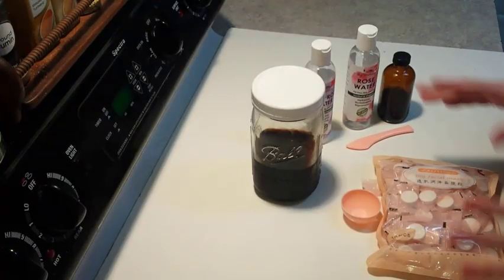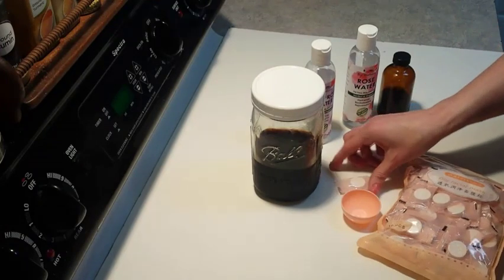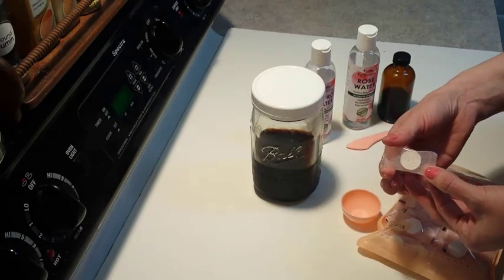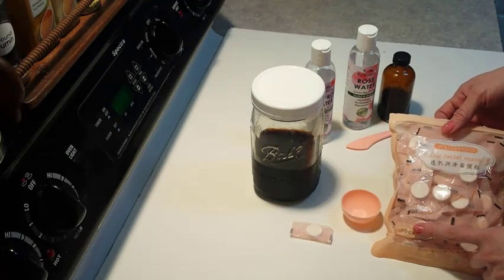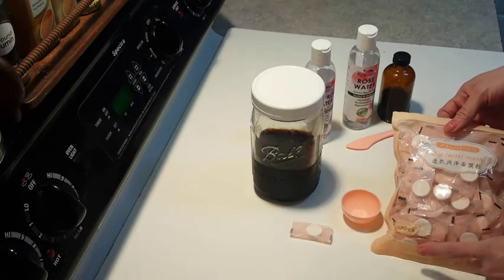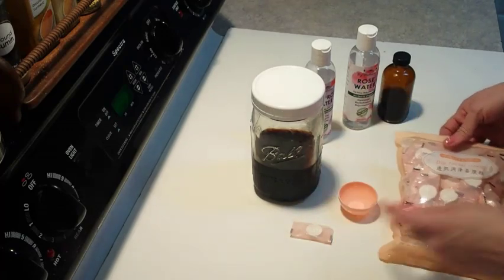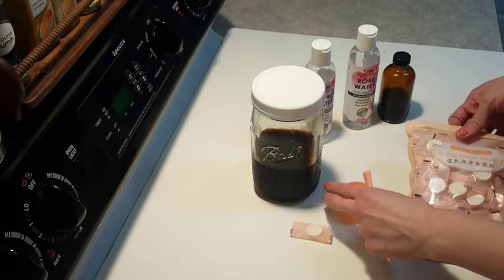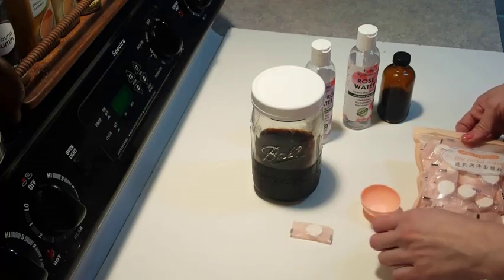This is going to be the first video of my three-part DIY sheet facial mask series using these compressed sheet masks that I got off Amazon — it's a 100-piece count. I believe it was around $8. It also came with a nice little cup and spatula, which helps so you don't make too much, and it's really neat to watch it puff up.